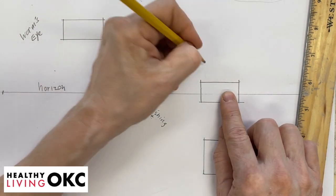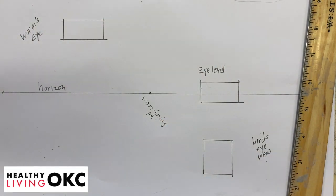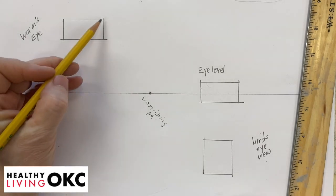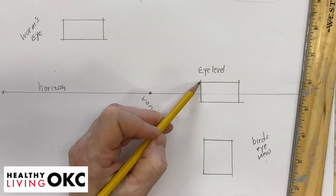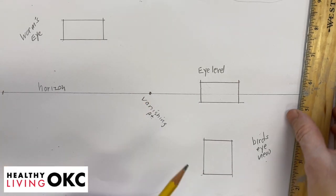And this one we're going to call eye level. Now we're going to use our rulers, and we're going to connect each of these edges to our vanishing point.